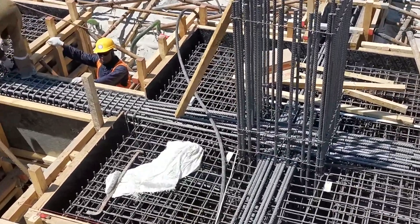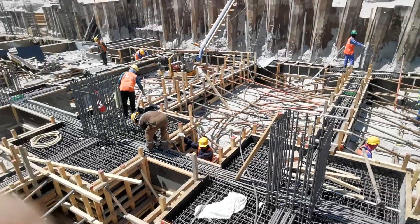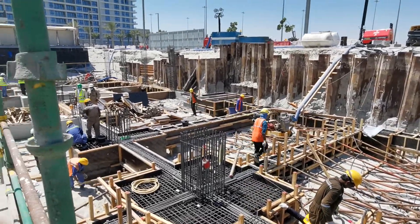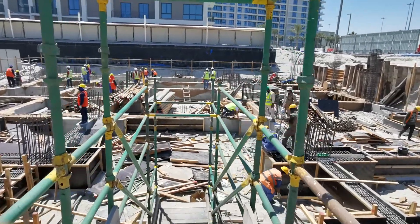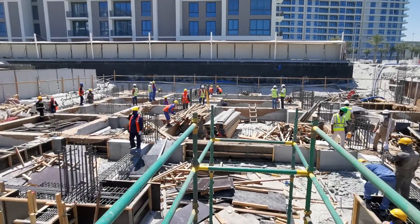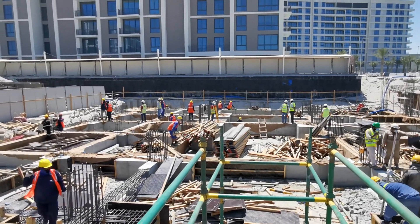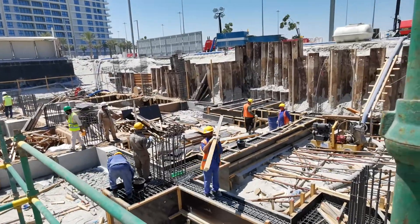So I will continue with the inspection. This site is ready for the concrete pouring and very nice quality of contractor work. I think three days before I performed this inspection and concrete has been done. Now they are preparing for the waterproofing.